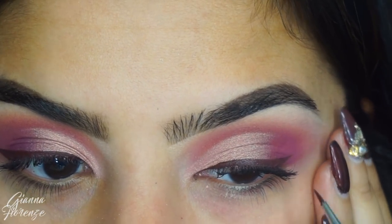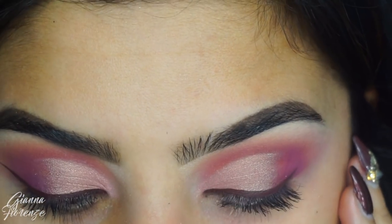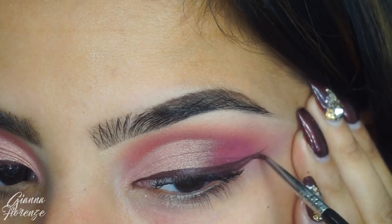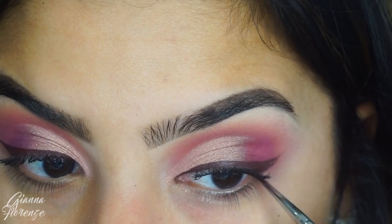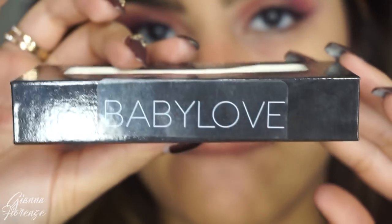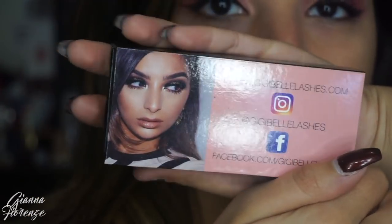I'm using Aubergine Clay Liner by Tarte. This came in a holiday set so I'm not sure if this is a permanent color — I think it might be, but I will put it down below. What a beautiful color. I didn't want to do black — I've been loving colored eyeliners lately.